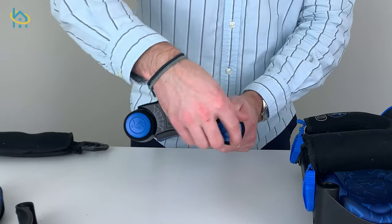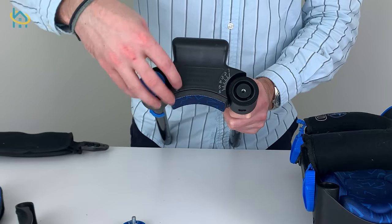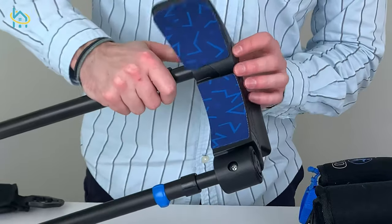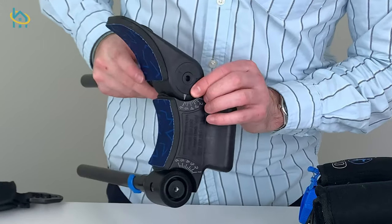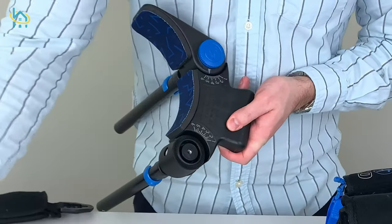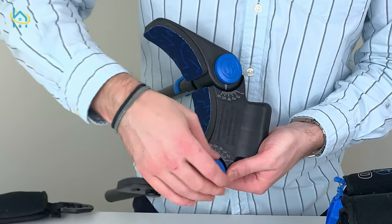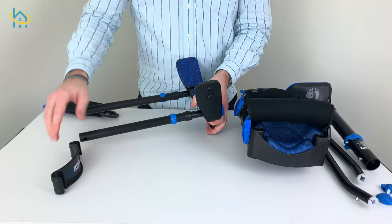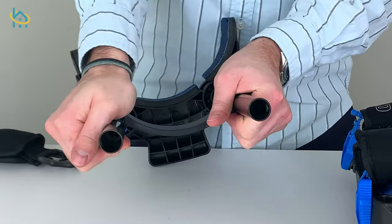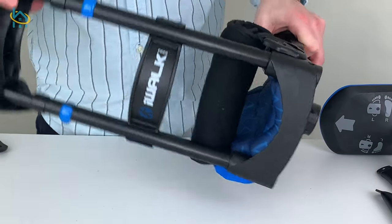Then, unscrew the adjustment knobs and install the upper side thigh braces to the upper assembly. This will be used to keep your thigh aligned. Now, clip on the mid-thigh brace and be sure to only press the brace along the tube and not in the middle to reduce the chance of damage. Once that is complete, insert the upper assembly into the knee platform.